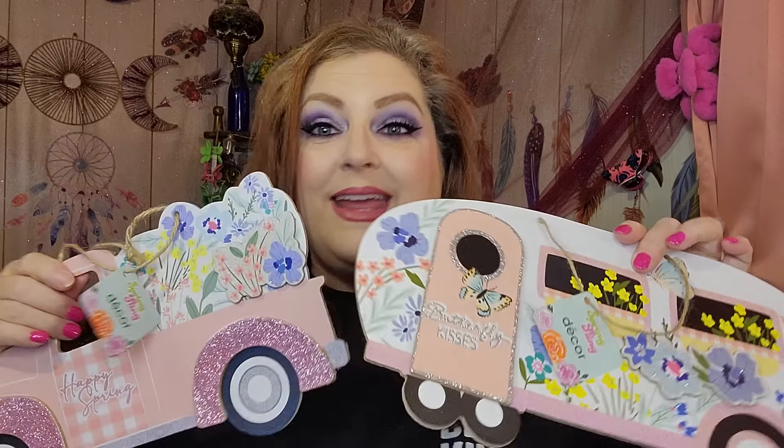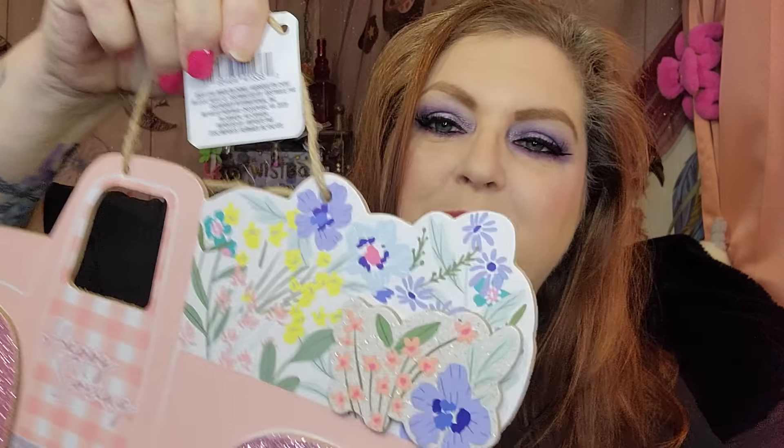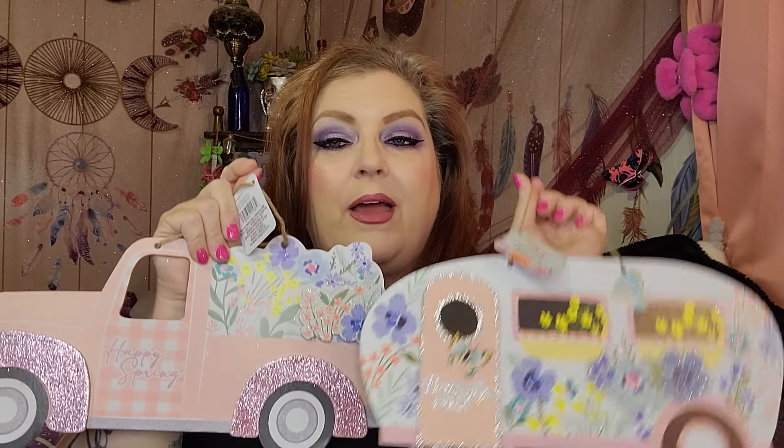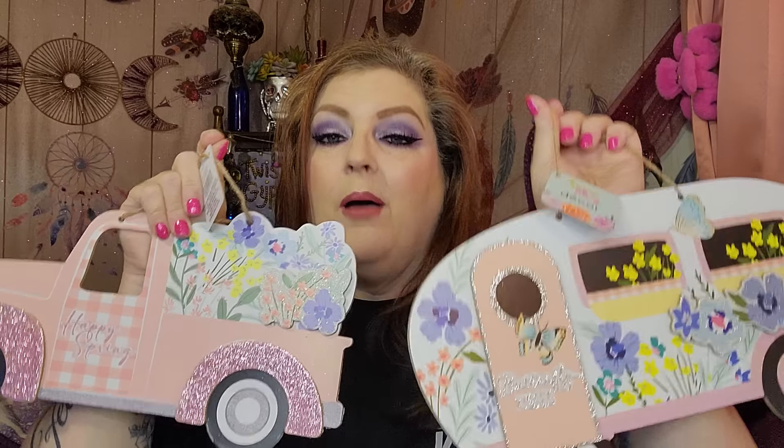I also got this little spring decor set — the happy spring truck. It's pretty sparkly on the fenders, and there's a camper that goes with it, same vibes with flowers. They also had a blue set and I could hardly decide, but I ended up getting the pink set because the pink sparkle just got me. It's so pretty.